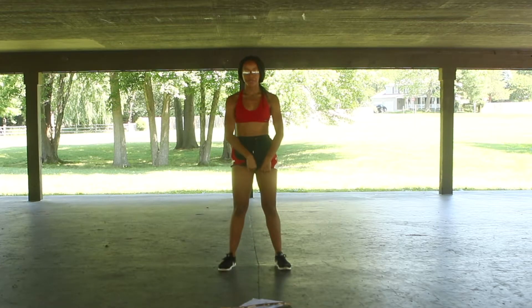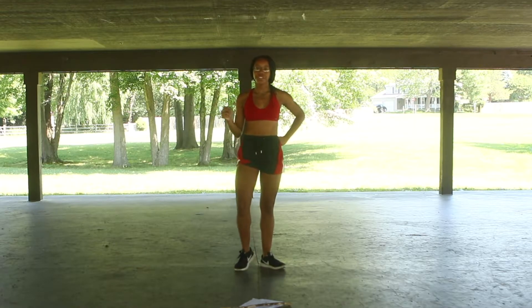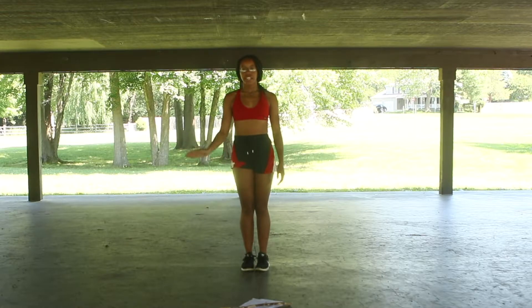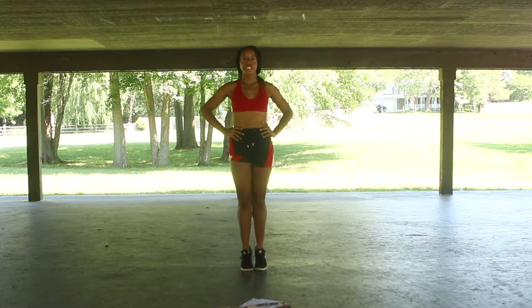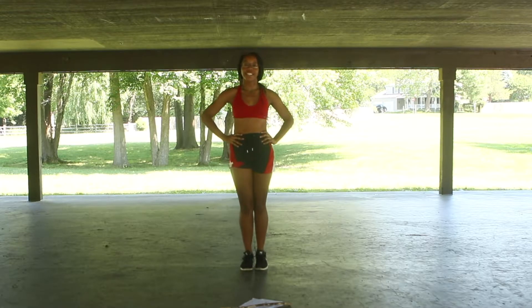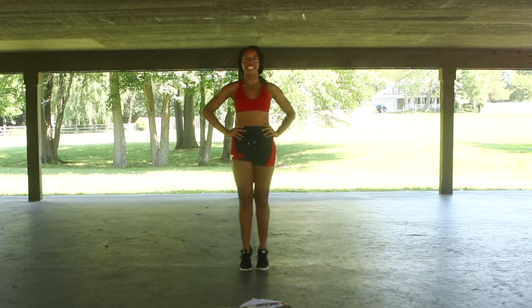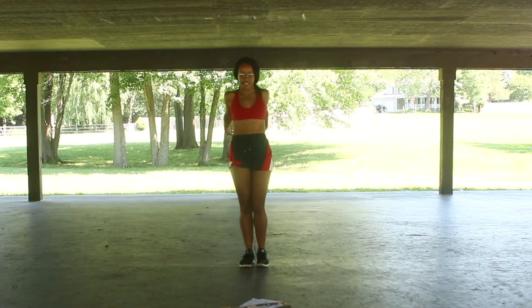So basically we're going to do parallel feet together. We're going to do up twenty, hold twenty, and then hold for each position — twenty and hold. When you hold, you can go fifth, first, second — any of those you want. But when we're actually doing the calf raises, hands on your hips. Ready? And go — one, two, three, four, five, six, seven, eight, nine, ten, eleven, twelve, thirteen, fourteen, fifteen, sixteen, seventeen, eighteen, nineteen, twenty. Up and hold. And down. Shake it out.